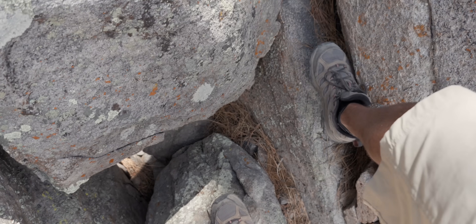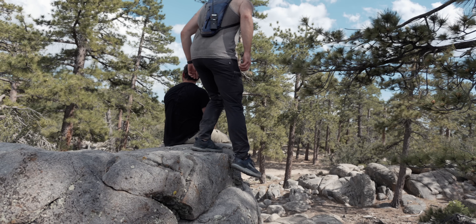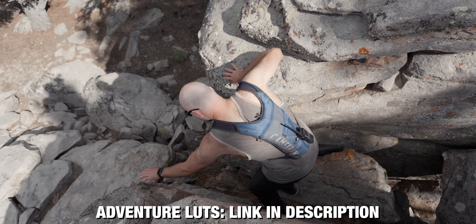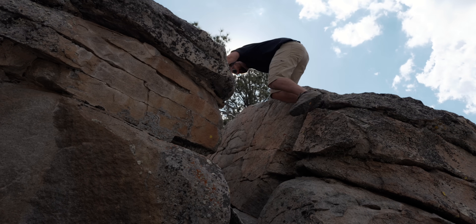For color in this camera, you have access to S-Log3, S-Cinetone, and a set of creative looks you can customize in camera. I shot this entire vlog using S-Log3 and color graded with my set of adventure LUTs. One cool thing you can do is add your LUTs into the camera and shoot with them so you can see exactly what you're getting at all times.